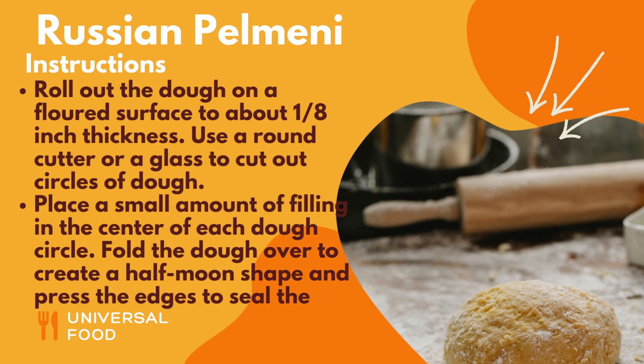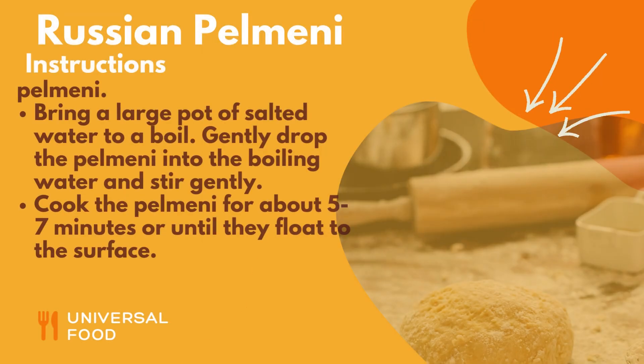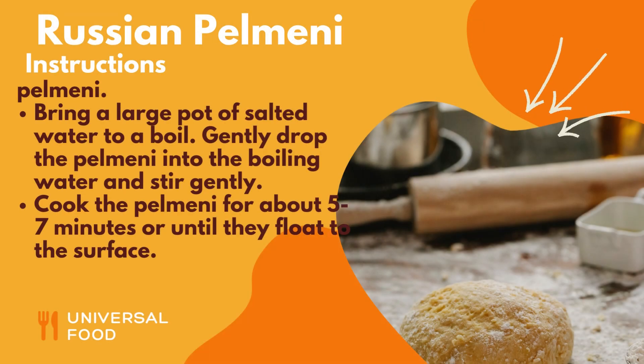Roll out the dough on a floured surface to about 1/8 inch thickness. Use a round cutter or a glass to cut out circles of dough. Place a small amount of filling in the center of each dough circle. Fold the dough over to create a half-moon shape and press the edges to seal the pelmeni. Bring a large pot of salted water to a boil.